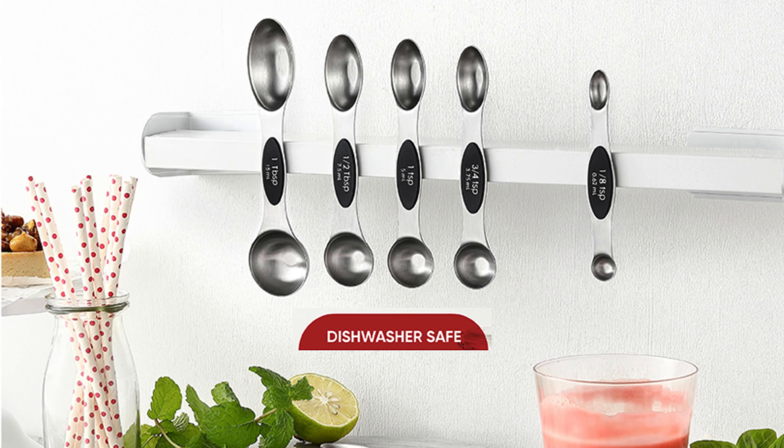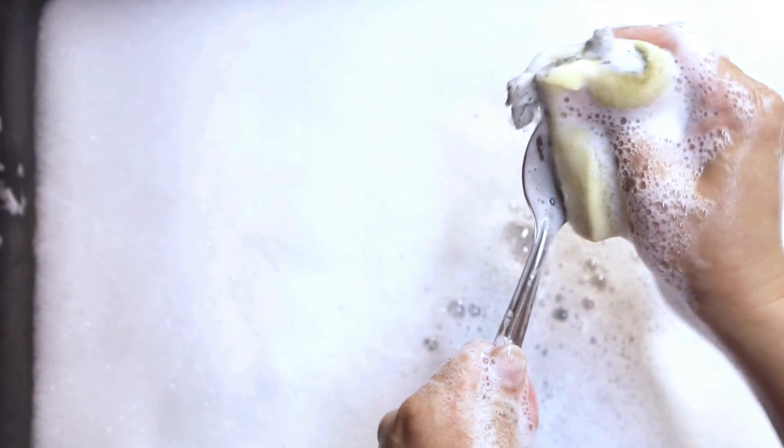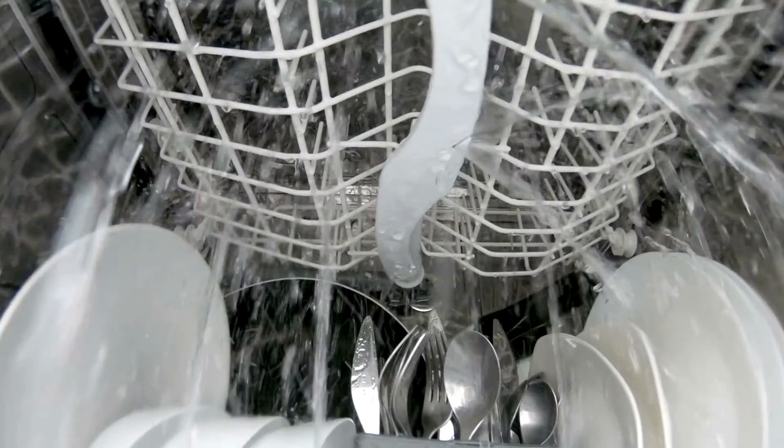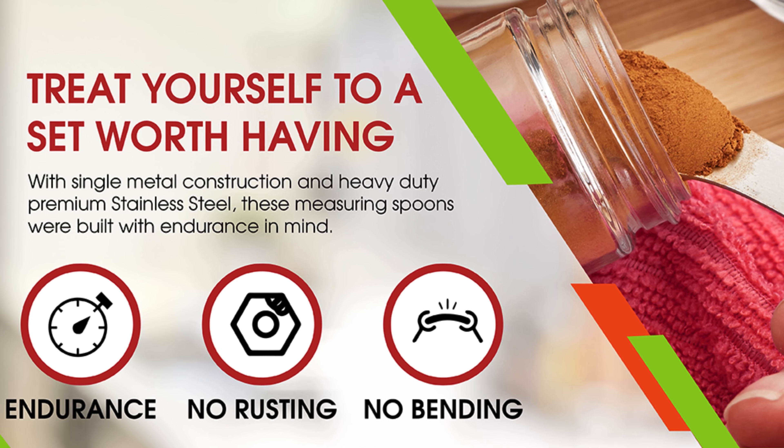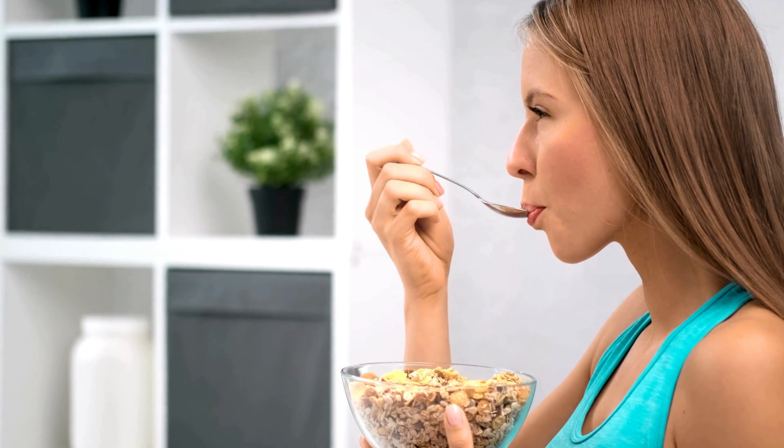Enjoy effortless cleaning with the dishwasher safe feature. No need to spend extra time scrubbing — toss them in the dishwasher for quick and easy cleanup. Concerned about safety? These spoons are BPA free and food safe. You can use them with confidence, knowing that they meet the highest safety standards, prioritizing your health and well-being and providing peace of mind for you and your family.